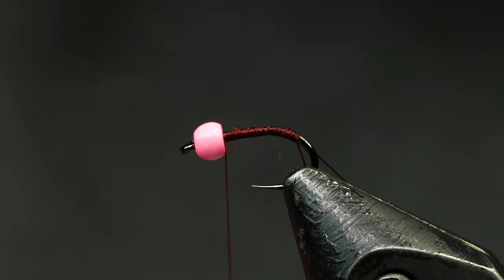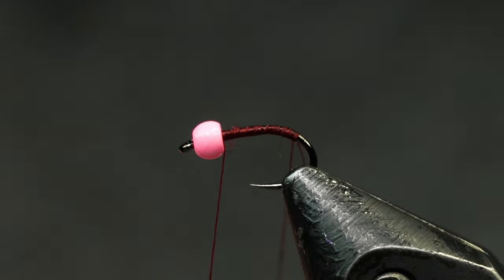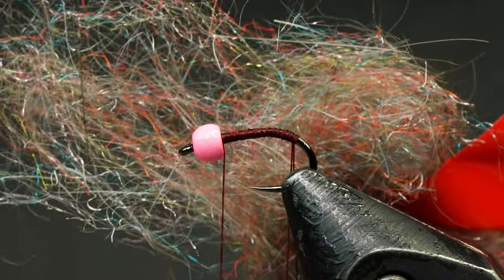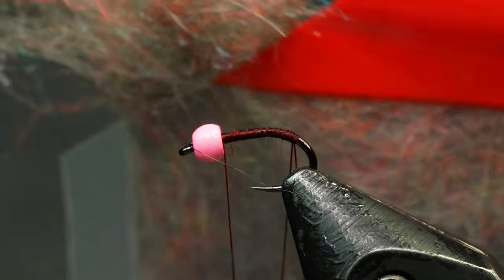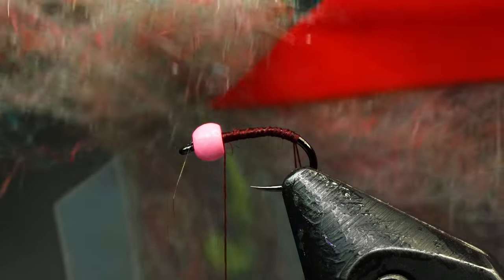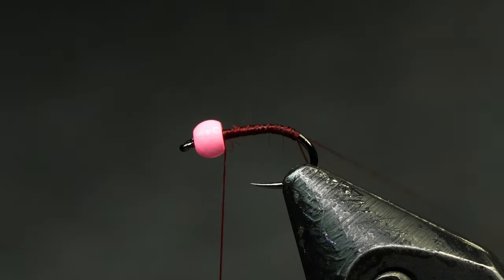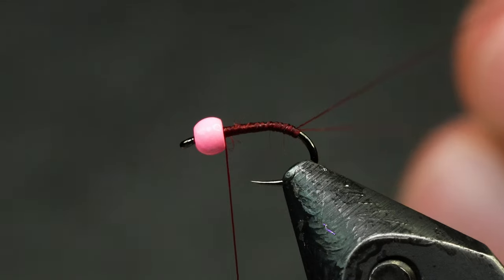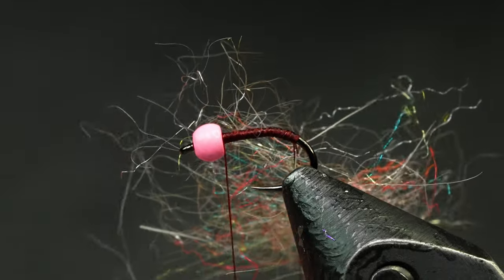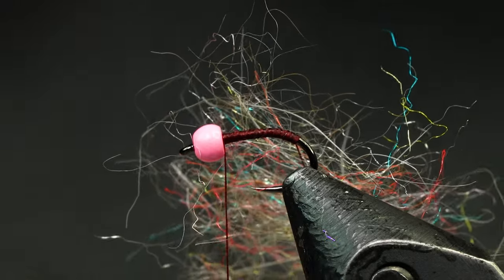We're using this dubbing I was talking about before I broke my thread. I just dropped my dubbing twister too — maybe I should have got the dubbing ready first. Alright, now we're off the struggle bus. There's a lot of UV property material in here but it doesn't look very bright until you hit it with light. I don't know if fish can see it — people ask me that all the time — but I've caught a lot of fish on stuff that has UV properties like that. Maybe it's just mental, but at the end of the day it works. Fish eat it.